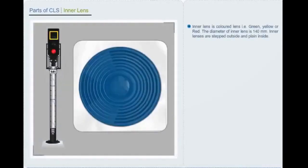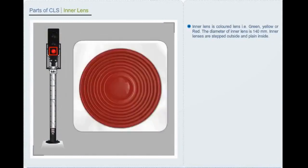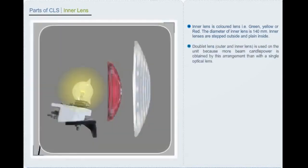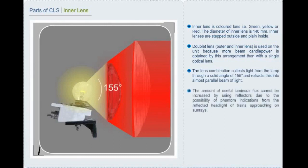The inner lens is a coloured lens — green, yellow or red — with a diameter of 140 mm. Inner lenses are stepped outside and plain inside. A doublet lens is used on the unit because more beam candle power is obtained by this arrangement than with a single optical lens. The lens combination collects light from the lamp through a solid angle of 155 degrees and refracts it into an almost parallel beam of light. The amount of useful luminous flux cannot be increased by using reflectors due to the possibility of phantom indications from the reflected headlight of trains approaching or due to sun rays.